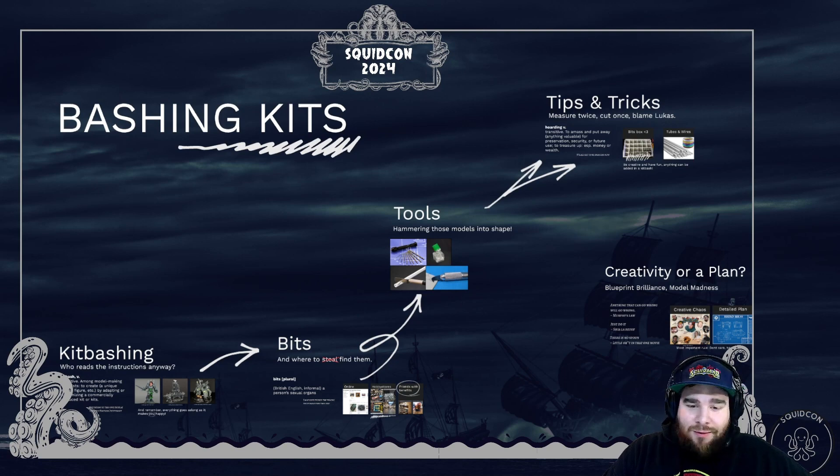Hello everyone, and welcome to SquidCon's 2024 class on kitbashing. For those who don't know me, I'm your host Mitchie, a happy lurker in the SquidMark community, and I guess the sad person who got roped into doing this class.